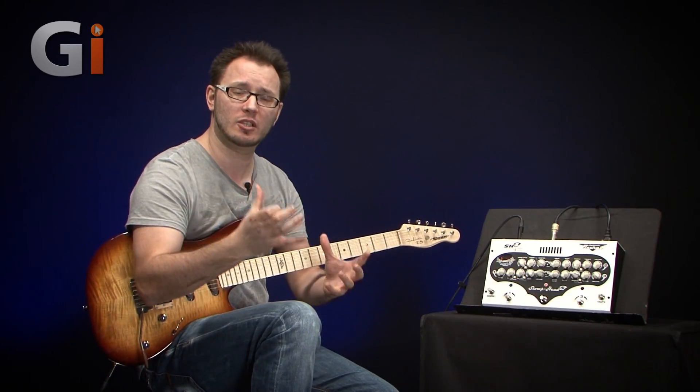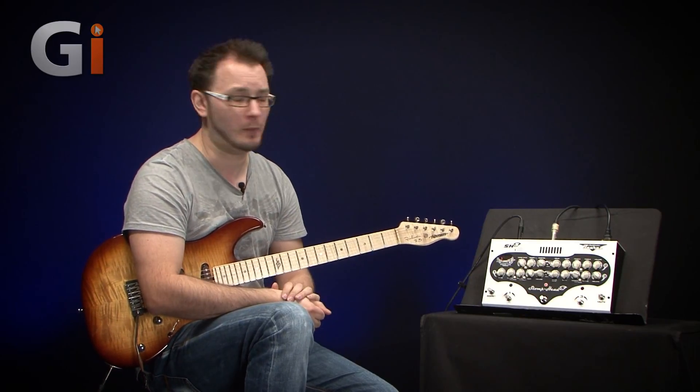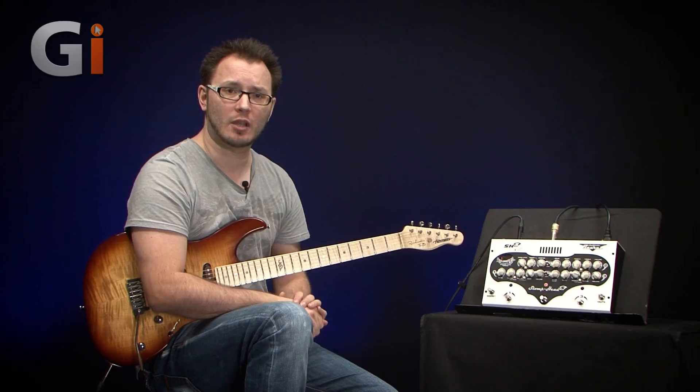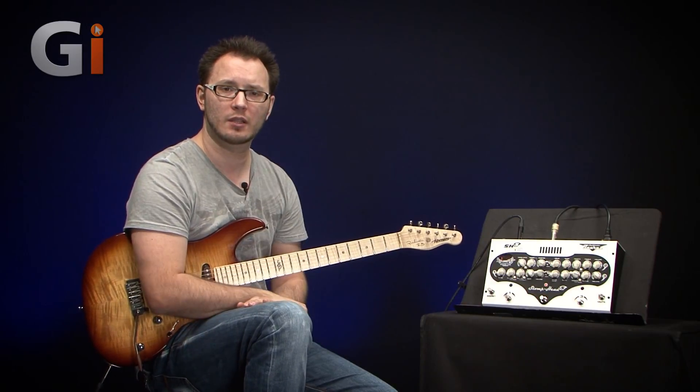All of the features of your amplifier in a floor unit — great in terms of portability and well made. If you want to check it out, go to Guitar Interactive Magazine and check out our full review. See you next time guys.